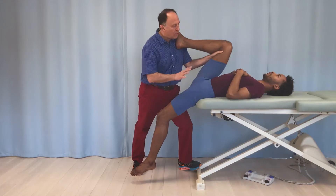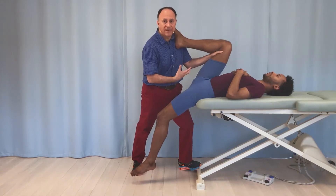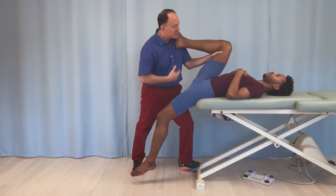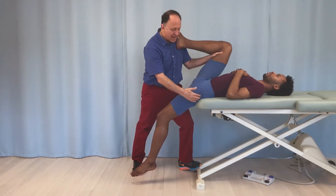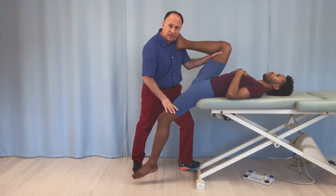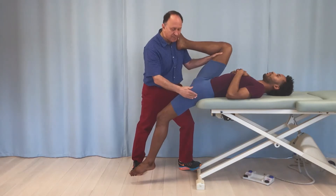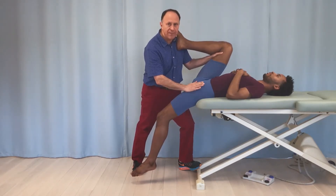When doing a supine hip flexor stretch at the end of the table — similar to a modified Thomas test orthopedic position — I have Justin lying on his back. He has to have his coccyx up at the edge of the table so that the thigh has room to drop down into extension. If the table blocks the excursion of the thigh into extension, we cannot stretch the hip flexors.